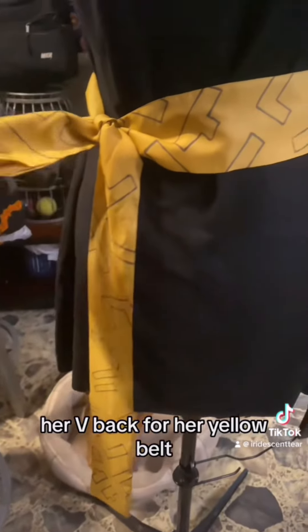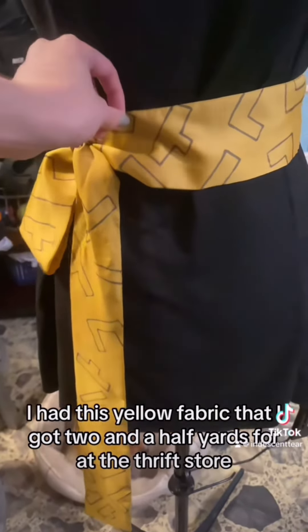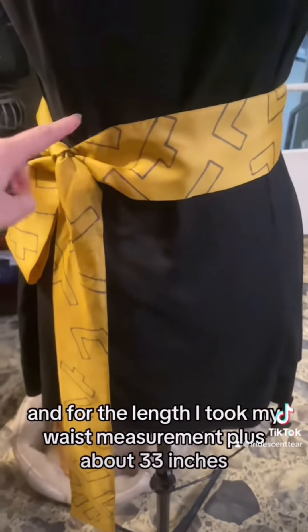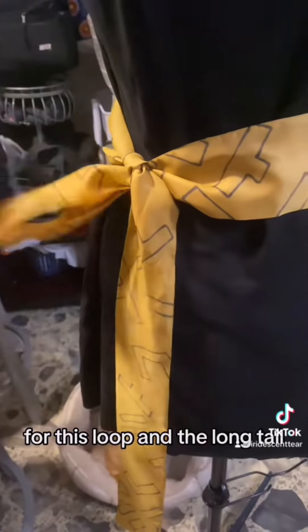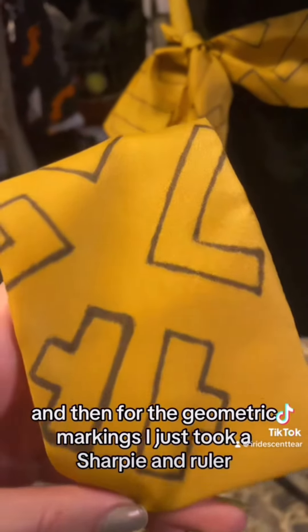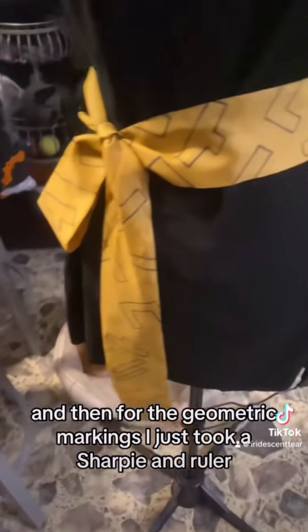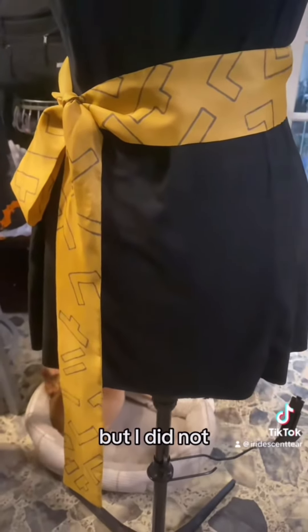For her yellow belt, I had this yellow fabric that I got — two and a half yards — at the thrift store for a dollar. I just made a tube, and for the length I took my waist measurement plus about 33 inches for the loop and the long tail. I just sewed it into a tube, and for the geometric markings I just took a Sharpie and a ruler. If I had more time I would probably have embroidered it all on with a chain stitch, but I did not.